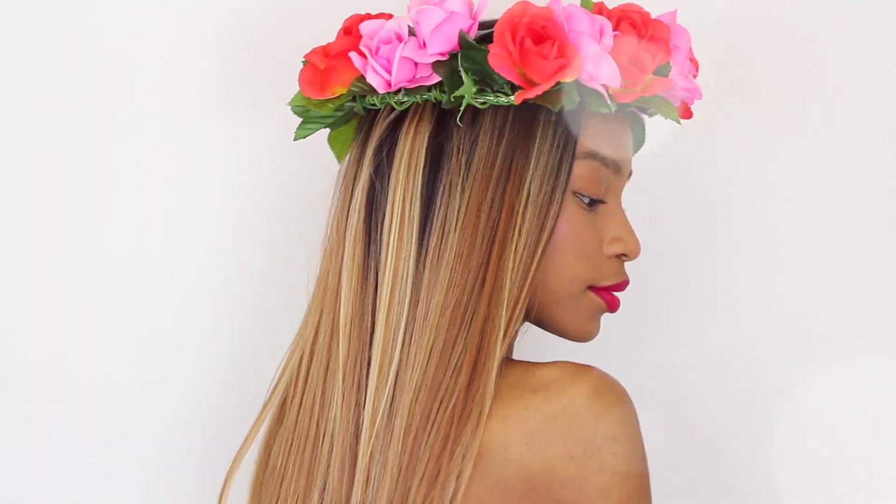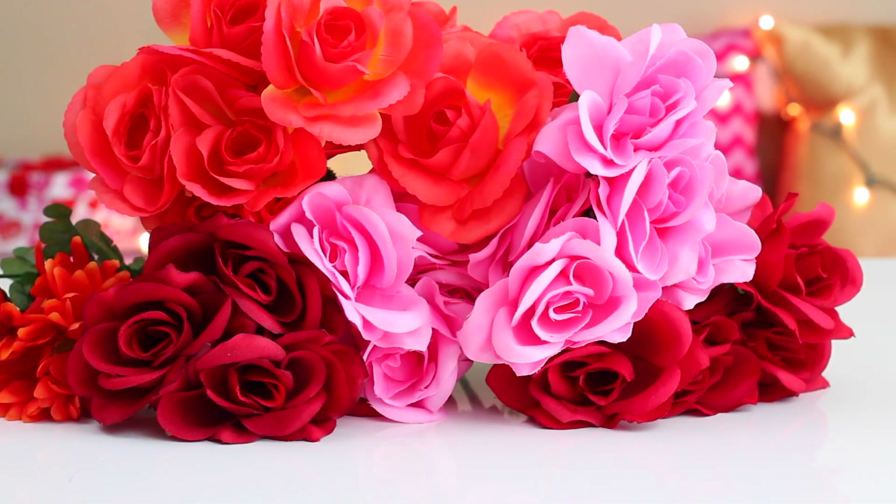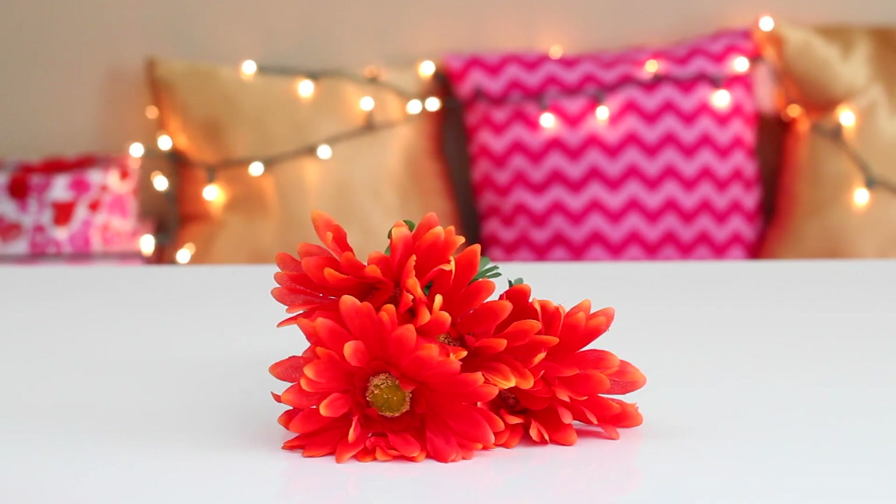Hey curlfriends and welcome back! Today I'm going to show you guys how to create these DIY flower crown headbands on a budget. Literally everything in this video is from the Dollar Tree — everything is a dollar except for the glue gun of course.